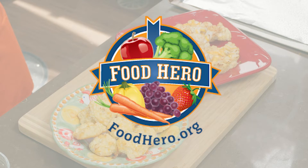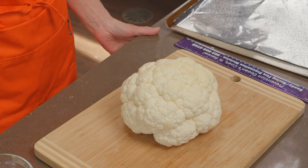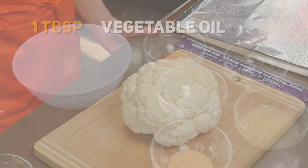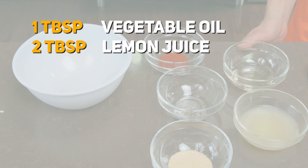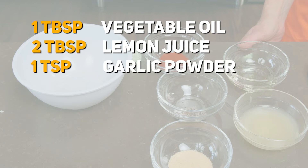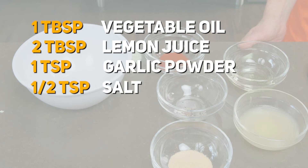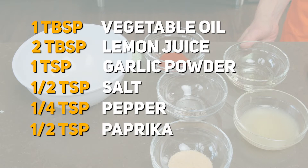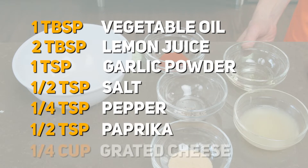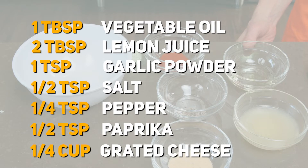We're going to start with the roasted cauliflower steaks. We've got one head of cauliflower, one tablespoon of vegetable oil, two tablespoons of lemon juice, one teaspoon of garlic powder, a half teaspoon of salt, and a quarter teaspoon of pepper mixed together. We have a half teaspoon of paprika, and we've set aside a quarter cup of grated cheese that will go onto the steaks after they're roasted. We've sanitized our surfaces, washed our hands, and preheated the oven, so now we're ready to cook.